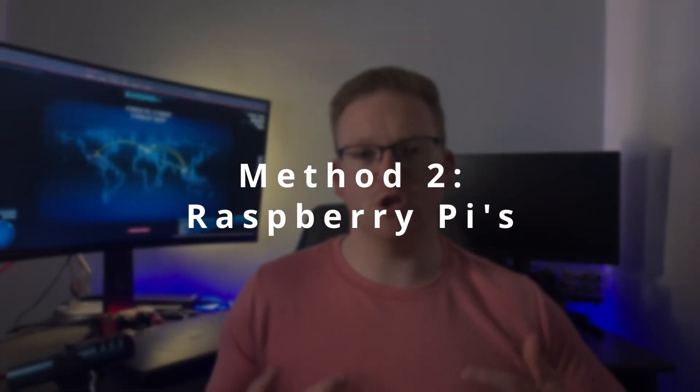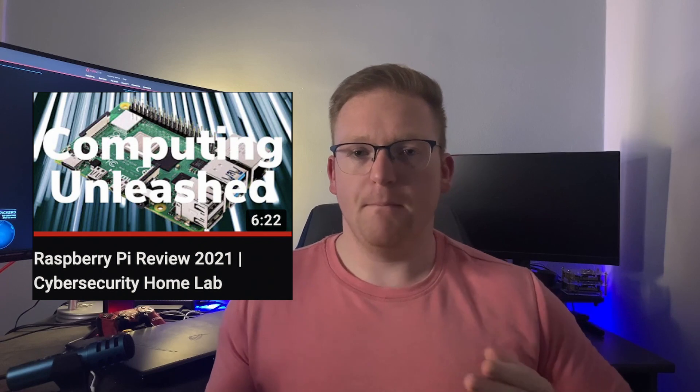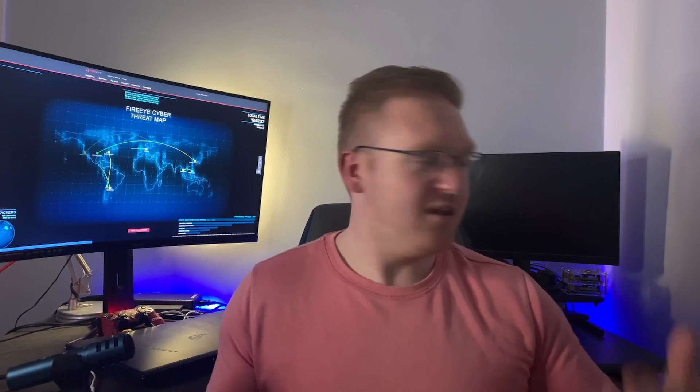Option number two, which is not nearly as expensive price-wise: you can use Raspberry Pis. We've actually talked all about Raspberry Pis on this channel — you can check out a full Raspberry Pi review. Your requirements here are literally just the Raspberry Pi and your input/output devices. Your Raspberry Pi doesn't have a screen, so you'll need a monitor — which is actually what this monitor here is for. So it's not as cheap as $45, but it's nowhere near as expensive as buying a brand new computer with RAM.